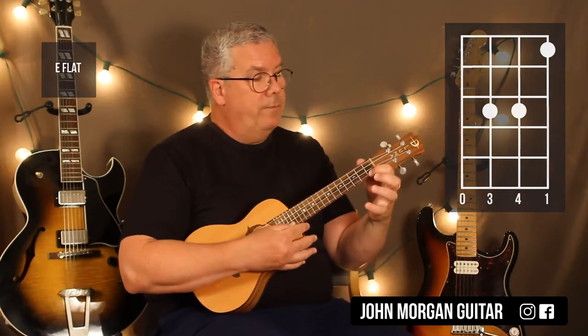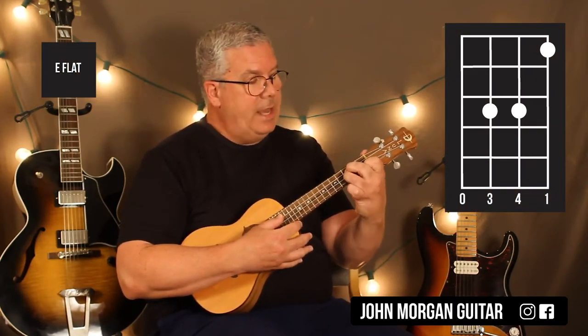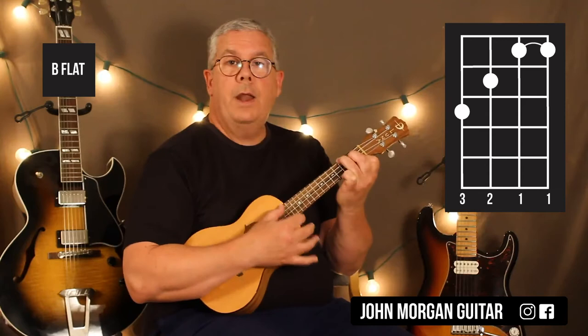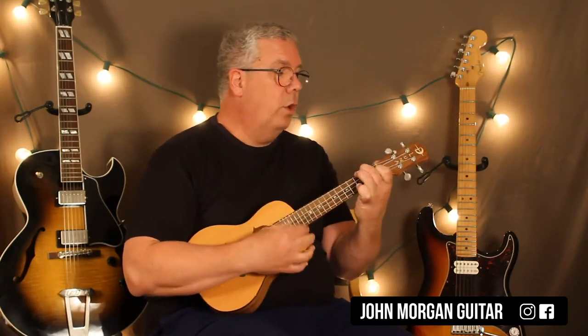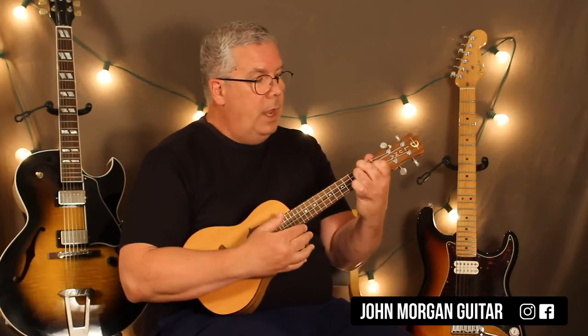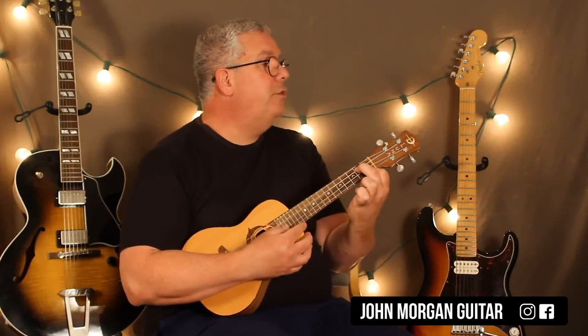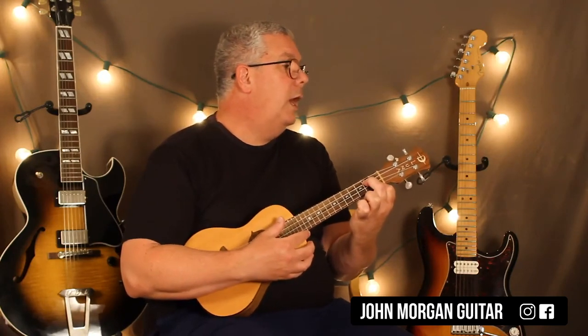Let me go over it. E flat chord: 1st string, 1st fret; 3rd and 2nd string, 3rd fret. Then B flat chord: first two strings 1st fret barred, 3rd string 2nd fret, 4th string 3rd fret. Then B flat again, then F chord — which we talked about in the intro. Then E flat again, then B flat again, then D minor — which was in the intro — and then a C, which is the 1st string, 3rd fret. Then E flat again, B flat, G minor 7 — which was in the intro — and then an F.